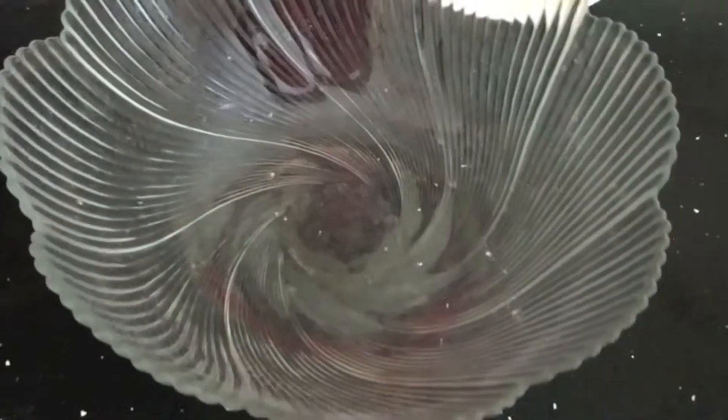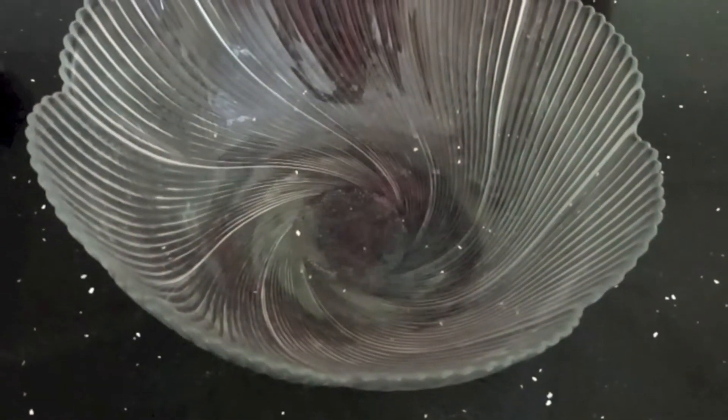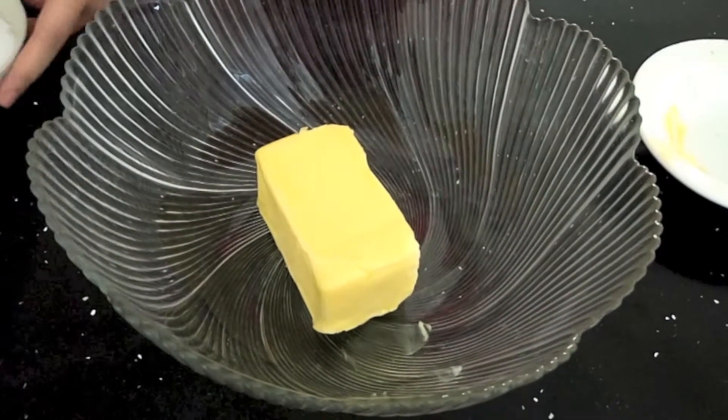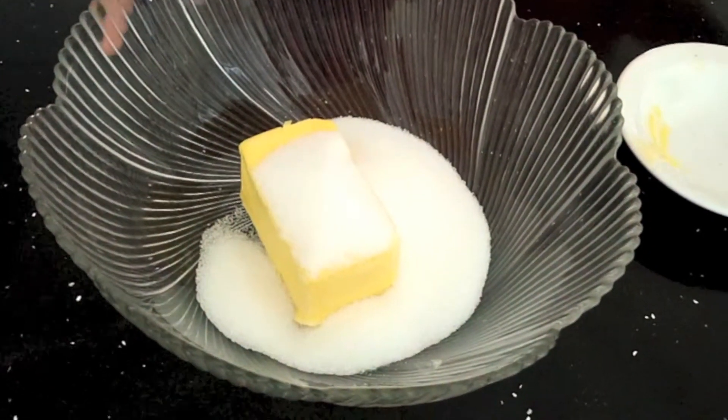Okay guys, so today we're going to be making some pinwheel cookies. First thing is, just need to put 250 grams of butter into a large mixing bowl and one cup of sugar. Cream both of them until white and fluffy.